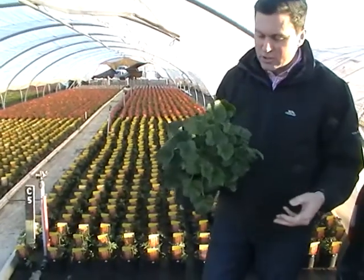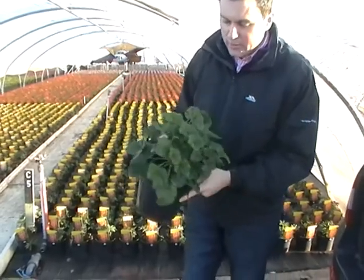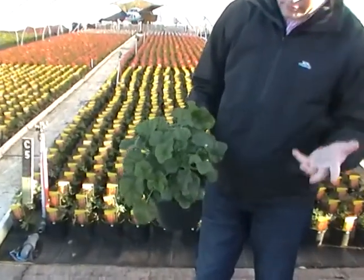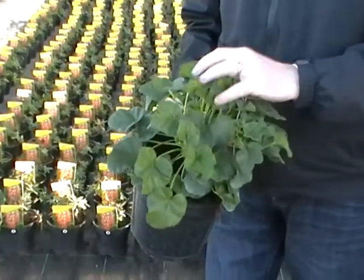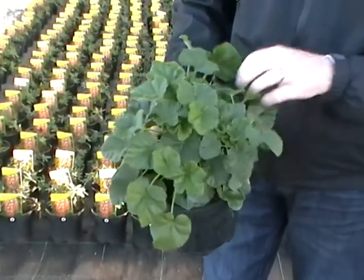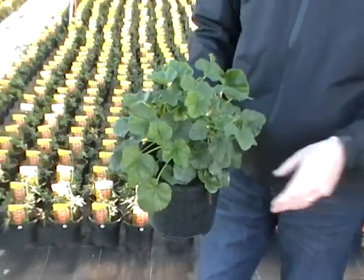A good plant, a stalwart in gardens for many years now - Lavatera. So this one's Barnsley in 3-litre, and we've also got Rosea which is online as well. Lovely stocky plants, nice bushy, nice number of breaks in there, and being grown under cold polythene so they're ready to go out into plant areas now.